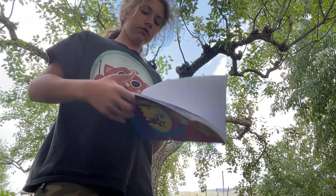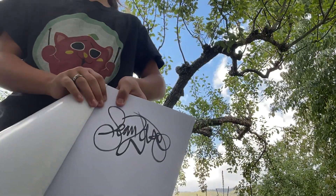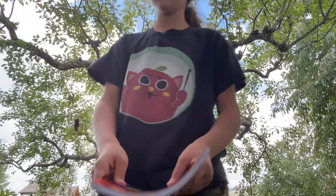I also have the guy you saw at the start — his signature. I don't know if it's the right side or not. But there you have it. Have a nice day. Subscribe, subscribe!